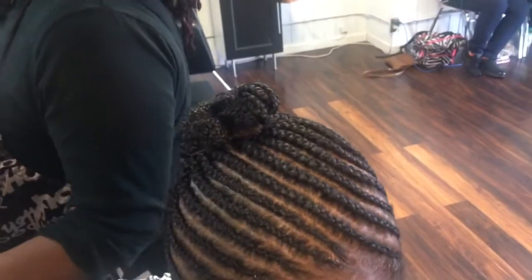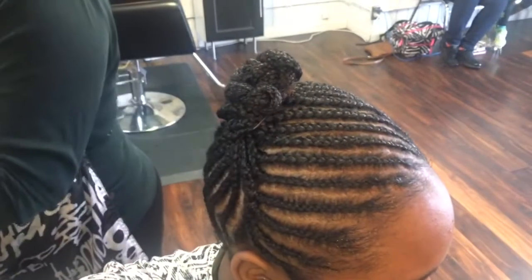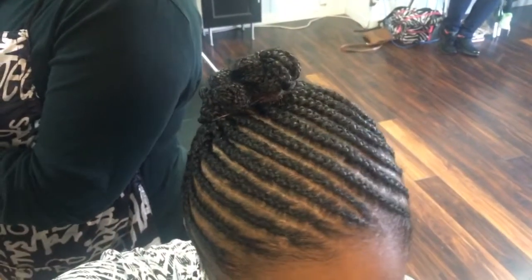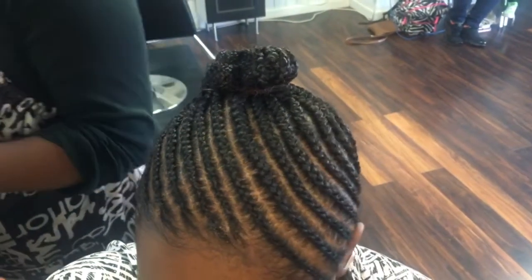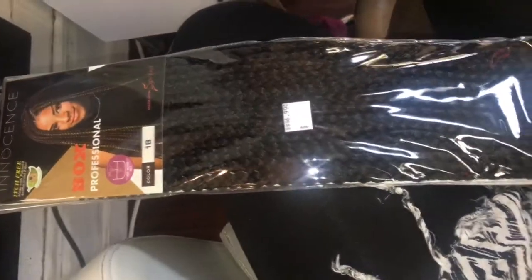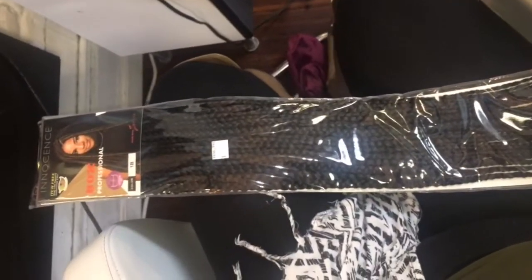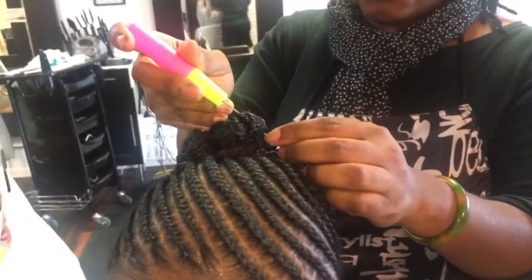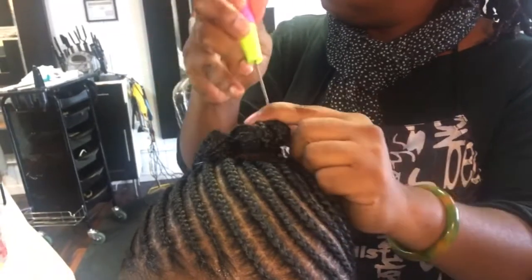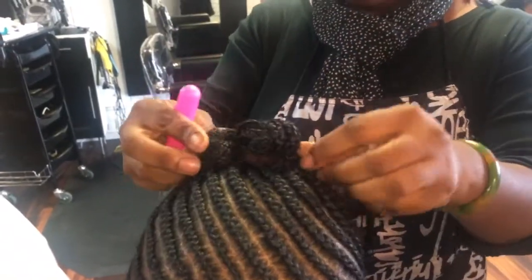After securing it with a rubber band you should get something that looks like this, and now we're actually going to begin to crochet the pre-braided braids on. Here is the pack of hair that I will be using — it is by Innocence. This is the longest hair that the hair store nearest me carried, so I did purchase this one. You can purchase any size or any length that you'd like.